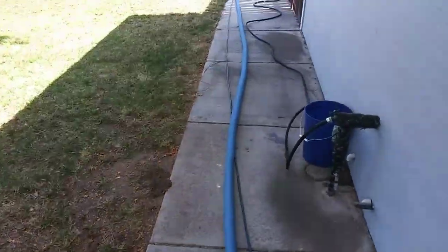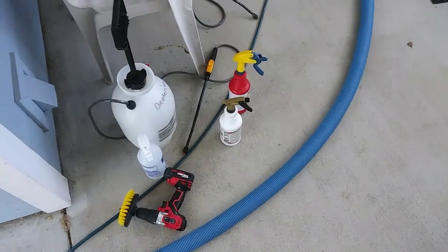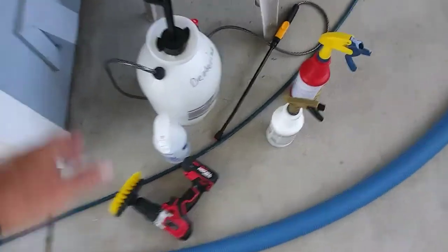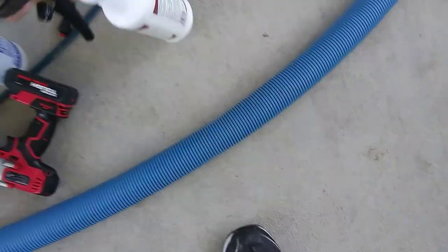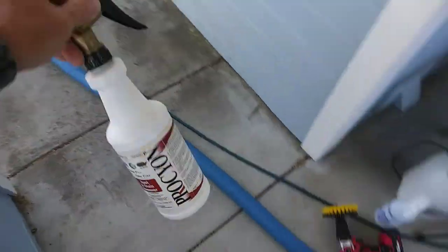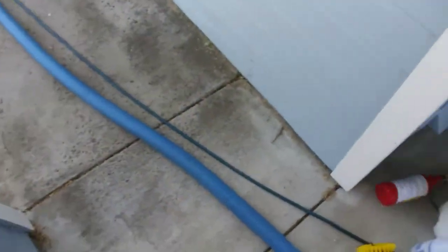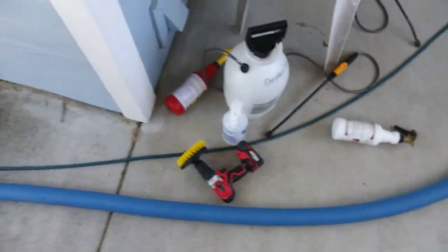All right guys, so I got a five room area and a love seat using some 20 volume for the urine stains and red one for some color in there, doing some pre-scrubbing with the auric and an extract.